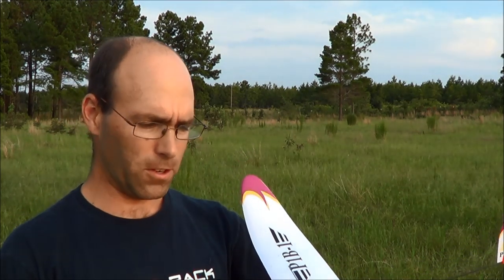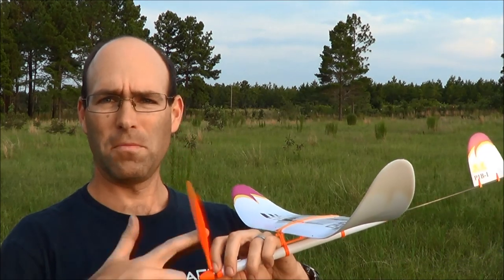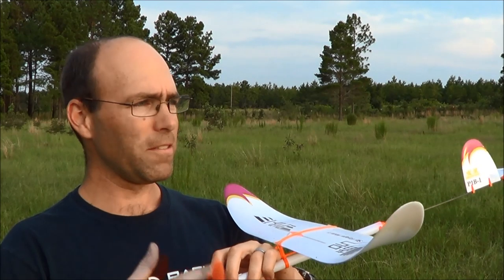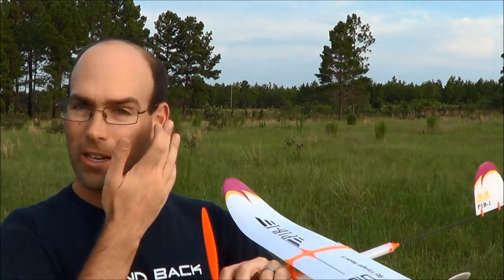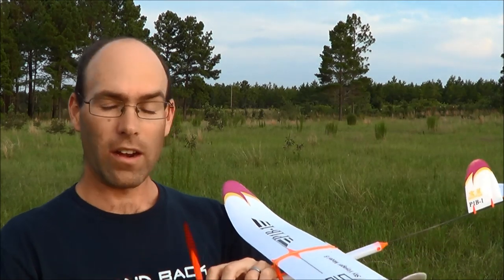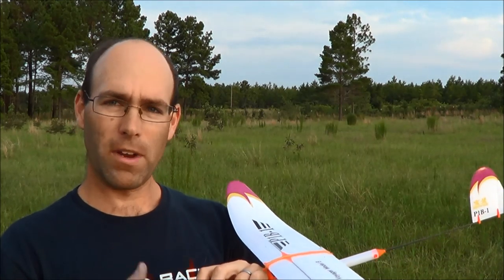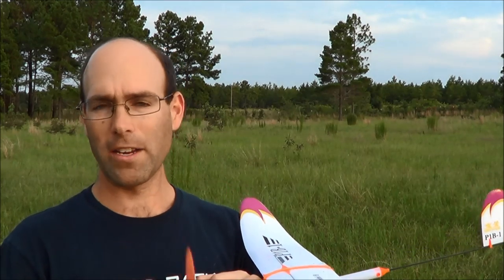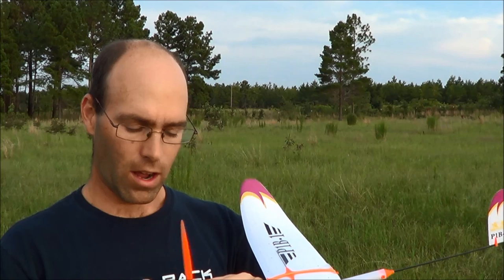If you've never flown a rubber-powered airplane before, frankly be content with that — you're getting something pretty sweet. If you have a nice warm day, the flight trim you just saw, with the number of turns you just saw, is enough that you could launch this, catch it in a thermal, and wave goodbye to it directly overhead — as several of my customers have related to me.